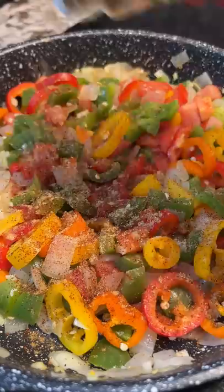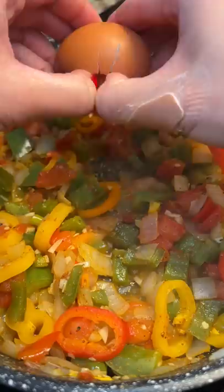Then I added chili powder, cumin, coriander, salt, and pepper. Dropped in two eggs — JK, the recipe calls for it. I covered it up and then thought I overcooked it — false alarm. Added some chopped cilantro and it was good to go.